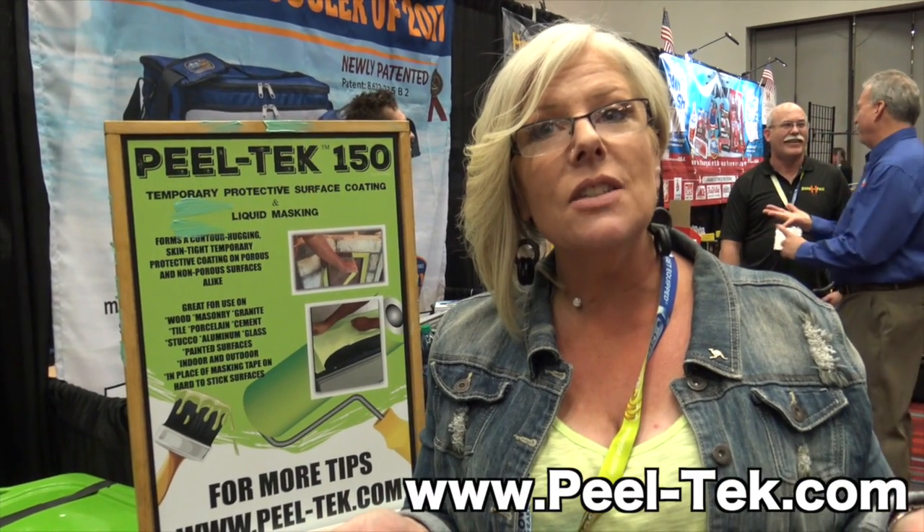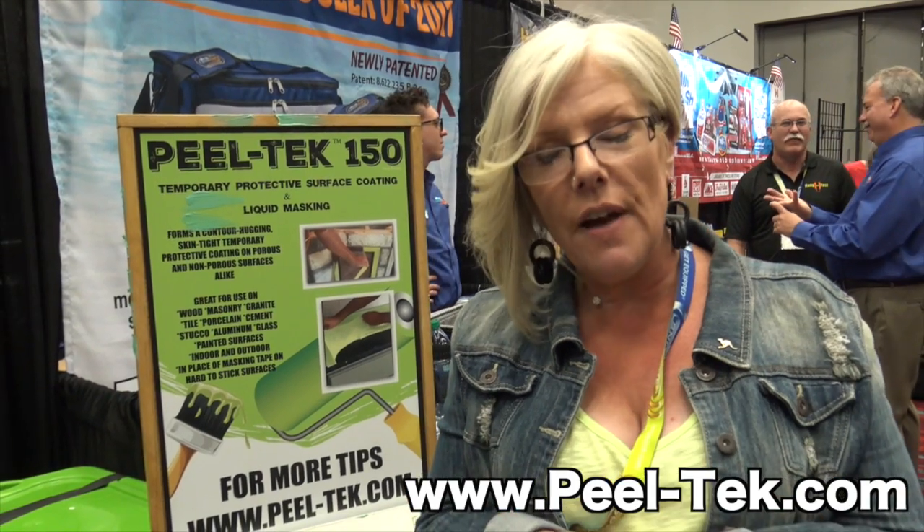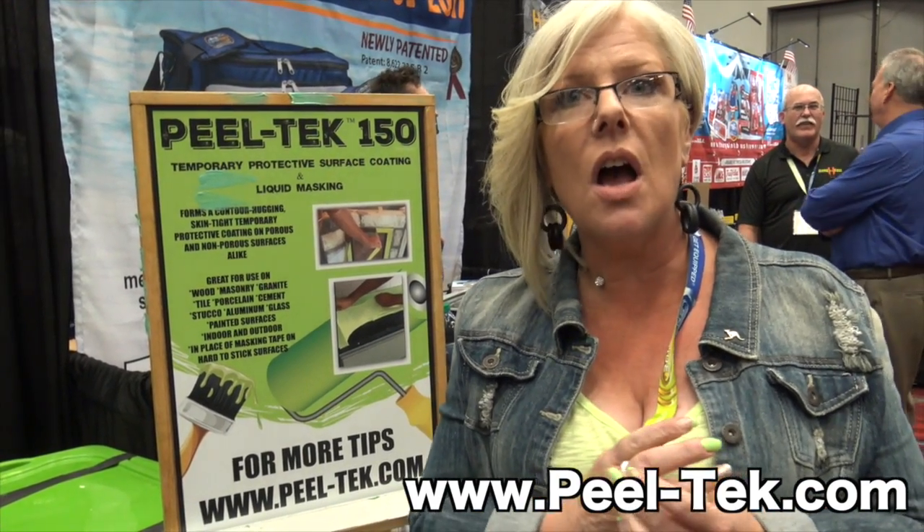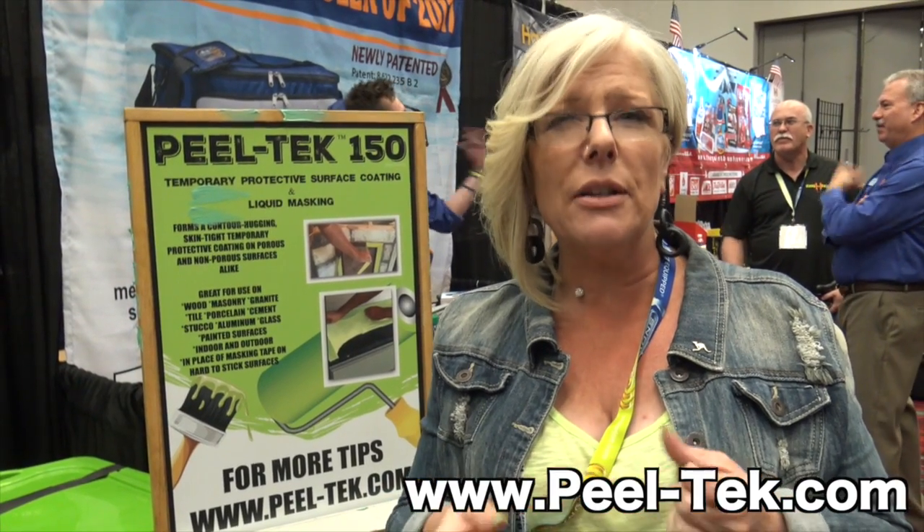That sounds great, Michelle. To find out more information, where should we go? Go to www.peeltech.com, or you can email me at michelle@peeltech.com and I'm happy to answer any questions. We're also on Amazon, we'll be in McCoy's lumber and hardware in about two weeks, and Sutherland's in about a month. We'll put the link below also.